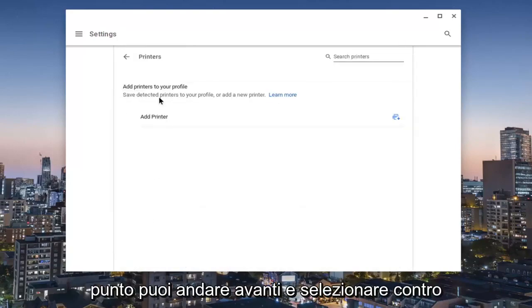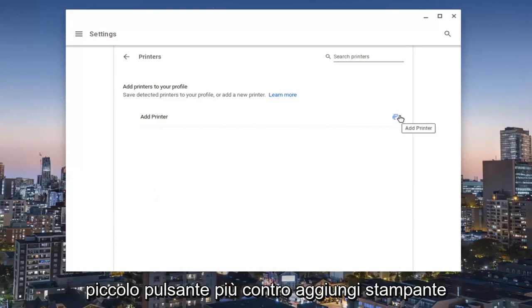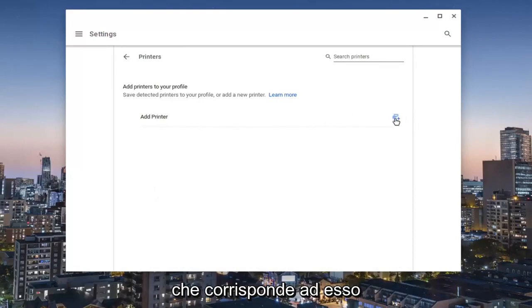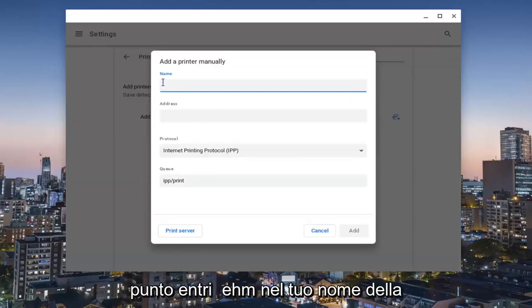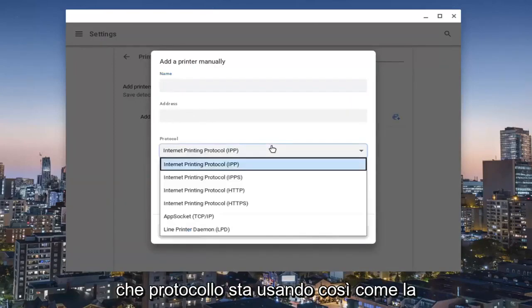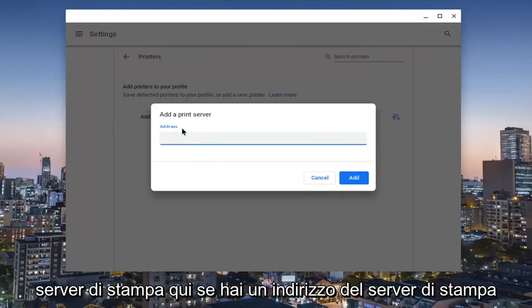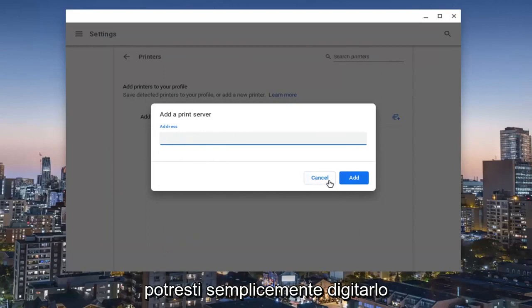Now at this point you can go ahead and select to add a printer. Select this little plus button that corresponds to Add Printer. Now you enter in the name of the printer as well as the printer address, what protocol it is using, as well as the queue. Probably the last two you're not going to have to change, but the first two you definitely will need to. You can also select Print Server here — if you have a print server address, you could just type that in instead.